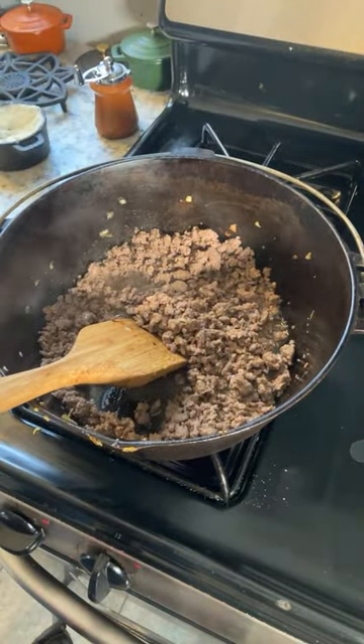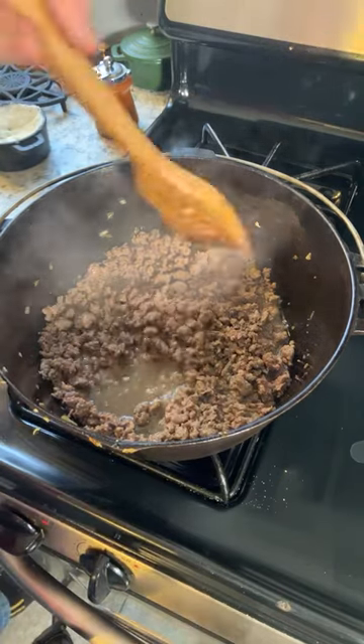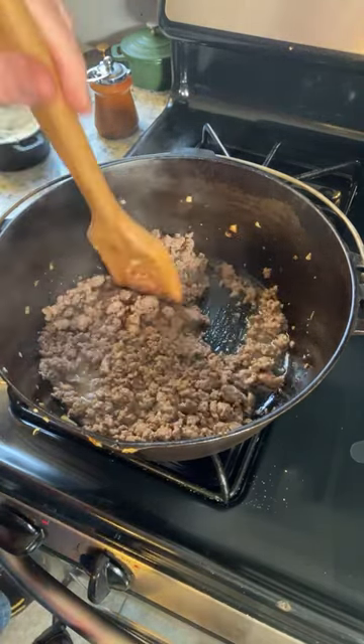Meanwhile, I've got the potatoes down to the lowest setting at this point, because I don't want all the liquid to evaporate there.